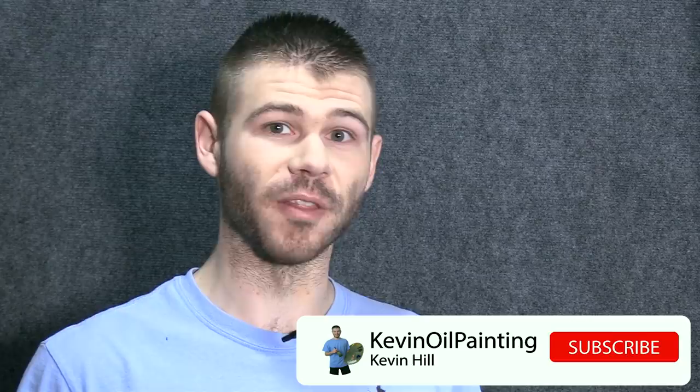Hi, I'm Kevin Hill and today I'm going to give you my thoughts on detailing out a foreground of a painting. It's one of those things that we do last, but it's one of the first things that people see, and I think this might be something worth expanding on.